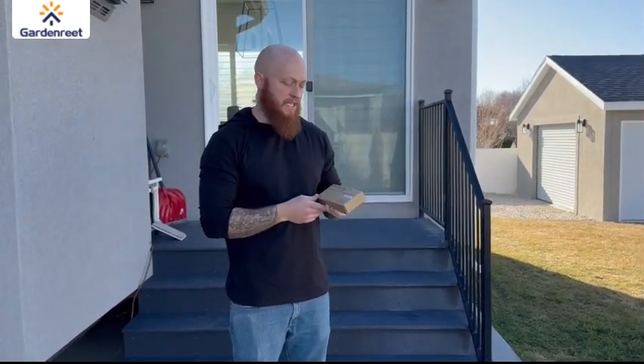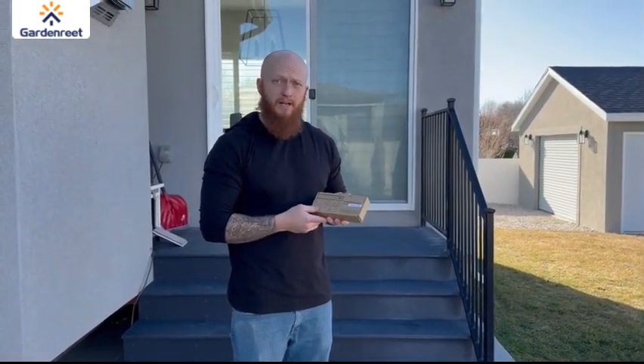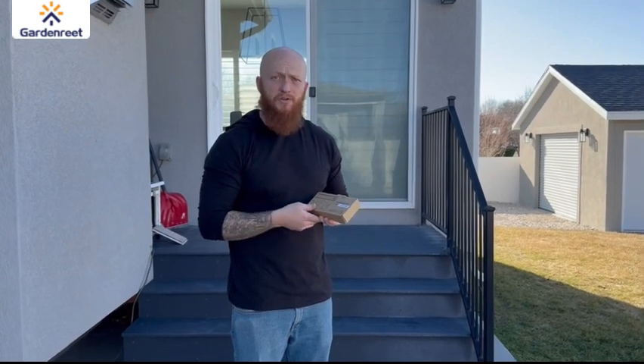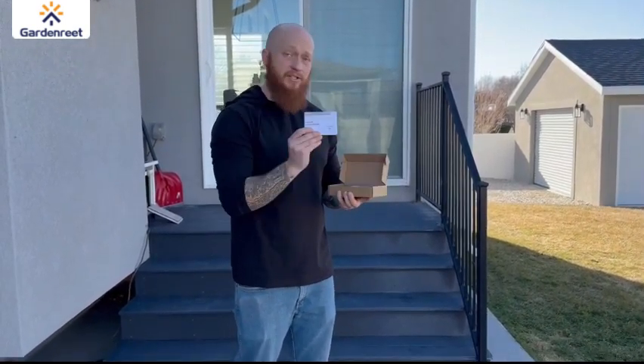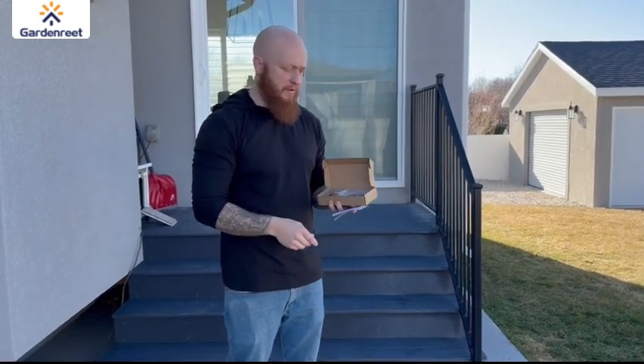Hi. Today I want to show you this hardscape light by Gardenreet. Let me start by opening up the box and showing you everything that's inside. As we open it up, you'll see there's instructions that are easy to read so that you know how it's going to work.